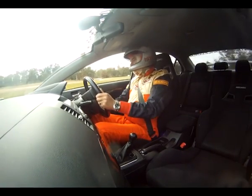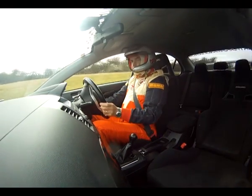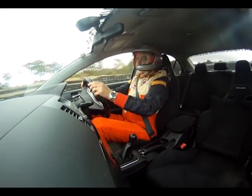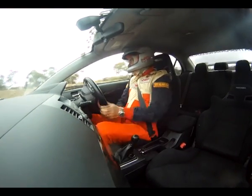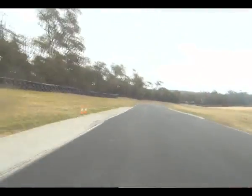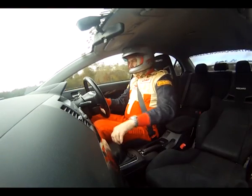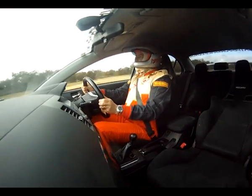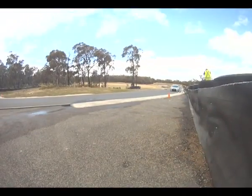I'm going to try a lap with the stability control on even lower, which means I can run the car a little sideways.